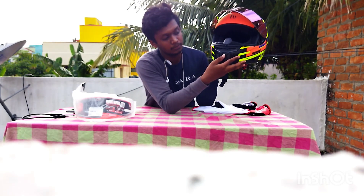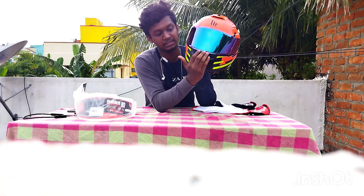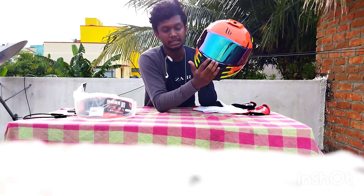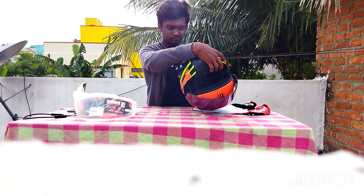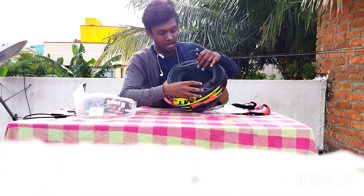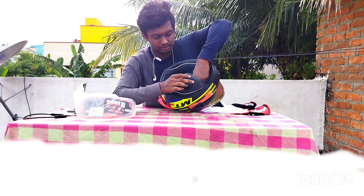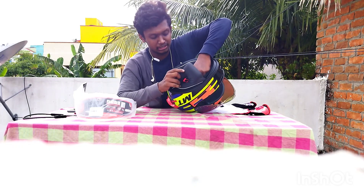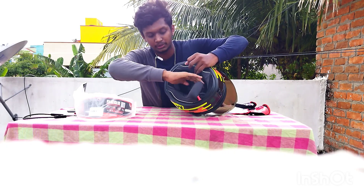If you want to use this helmet, you can use it. It can also be a button type. If you have a mic, you can fix the wire and close the wire.